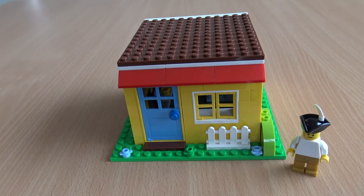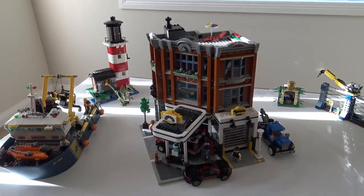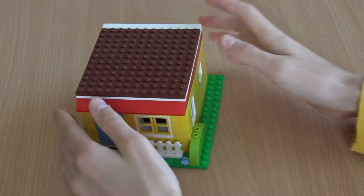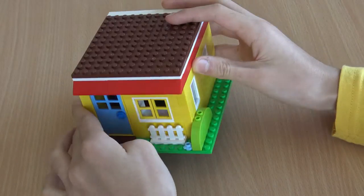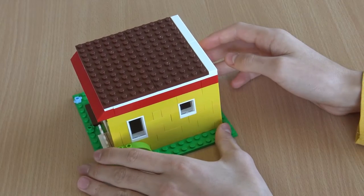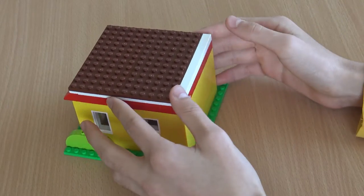Hi guys, today I'd like to share with you my custom Lego house. The house is built on a 16x16 green base plate and is composed out of many various different sizes of yellow bricks: 1x6s, 1x2s and 1x3s, and even 1x1s.